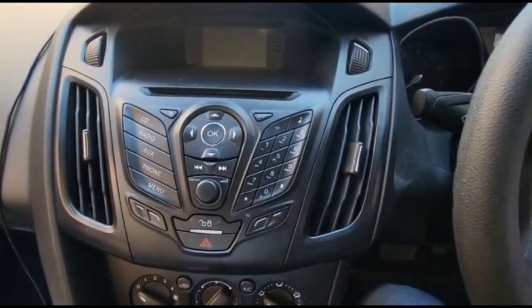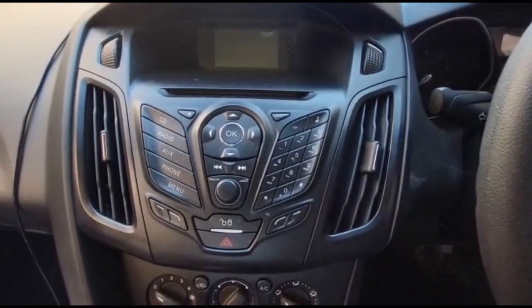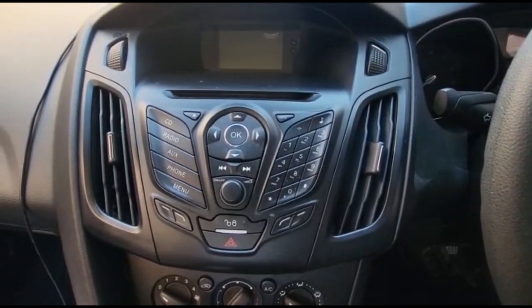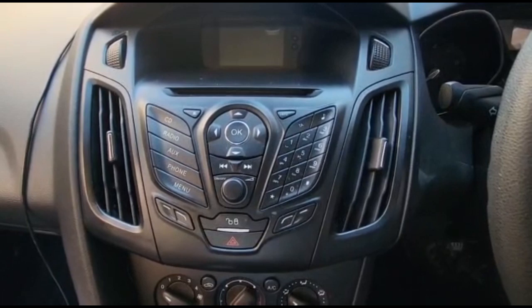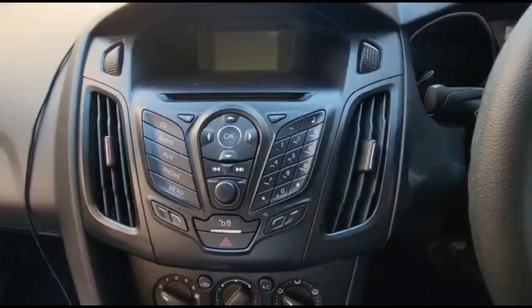Hello everyone. In this video we would like to share how to remove the factory radio inside a Ford Focus 2012. This is quite a simple thing to do.